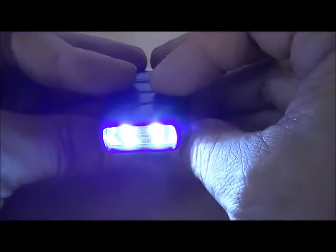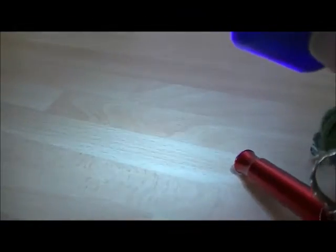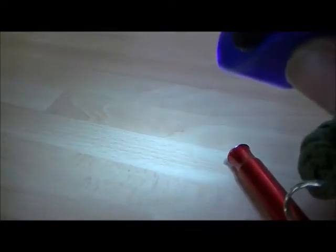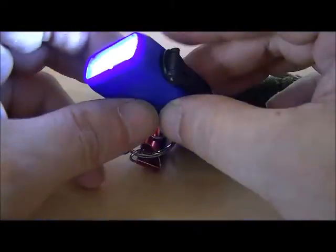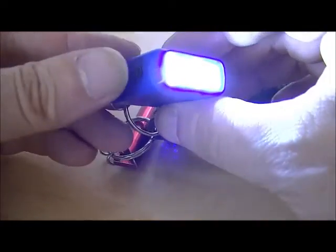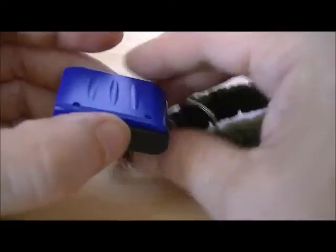There's a little switch on the side — one off. It certainly is bright; it can light the room up no problem in pitch darkness. For outside or any of your needs it'll be quite adequate.